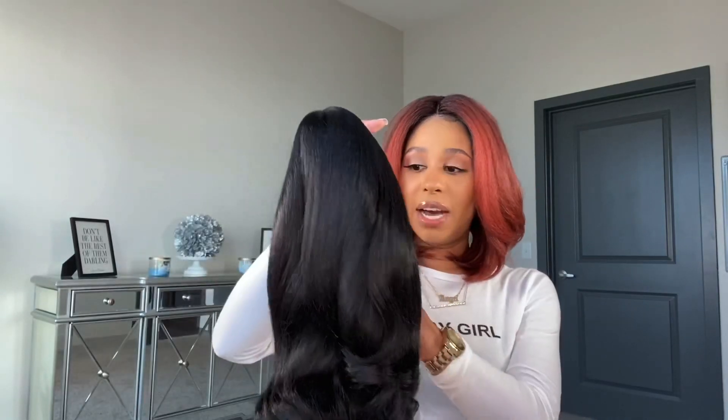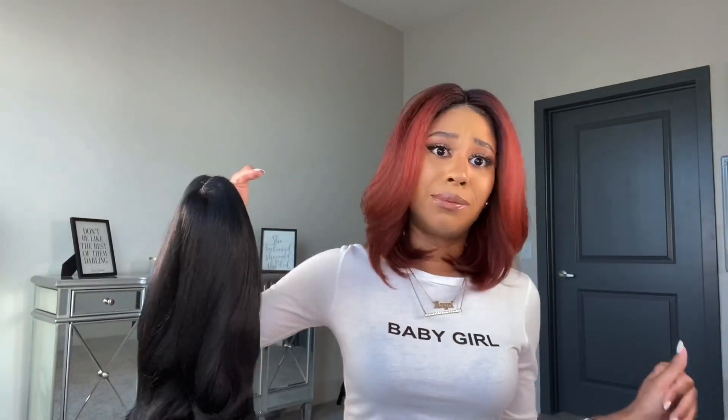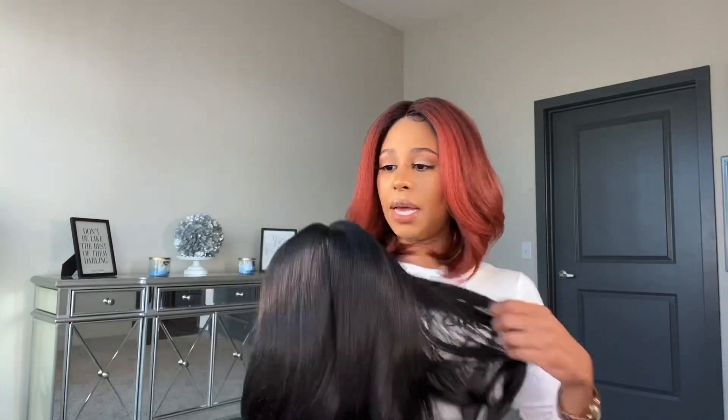Honestly I prefer shorter hair — I don't like anything too long, especially if it's synthetic, because it just gets really raggedy. I already cut Latisha, and Latisha honestly kind of looks like this now that I've cut it. Really pretty.